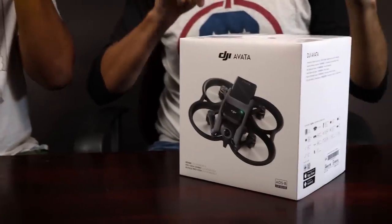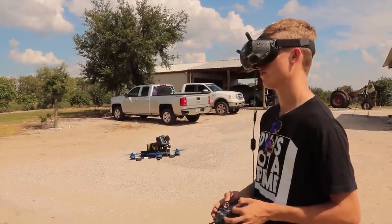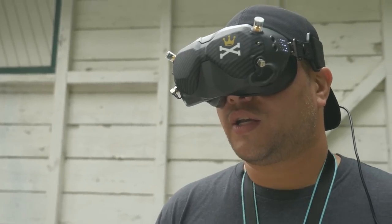This is the full ProView combo. There's a couple things in this box. There are different versions you can buy: the ProView combo, which has the drone, a goggle, and a controller. You can also buy the drone separately, and there's another combo where the drone is packaged with the older DJI goggles that we've been flying with for years. So it is compatible with those goggles.